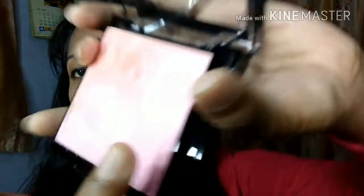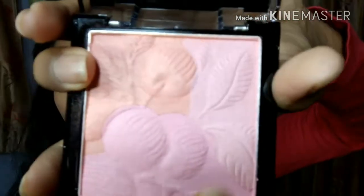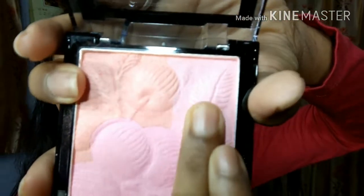Now I will show you the third shade. This one is a baby pink color, this is a peach color, and this is a mixture of pink, a little bit of peach, with a brown effect. I have applied the peach shade near my eyes but it is not very highlighted — it is not very visible, so you can use it for daily purpose.